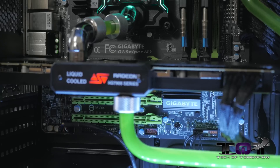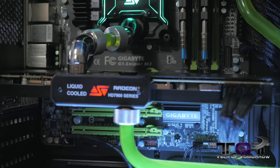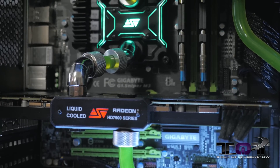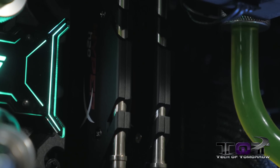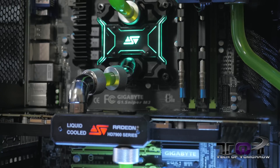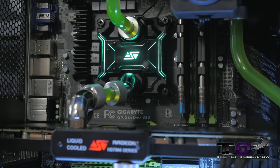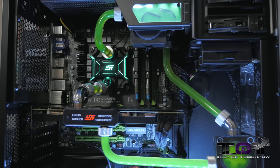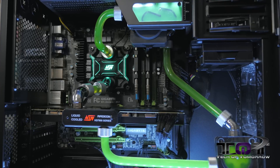The system features a Gigabyte G1 Sniper M3 motherboard — this is a socket 1155 — and we've got an i5-2500K inside. The system also features 16 gigabytes of Kingston memory, and we used a 500 gigabyte Western Digital Blue drive. We also used a Radeon 7900 video card, and you can see we also used the Komodo Dragon cooler on that as well. Obviously, the Swiftec H220-X CPU liquid cooling kit, and you can see it's all hard-line, which is pretty neat.